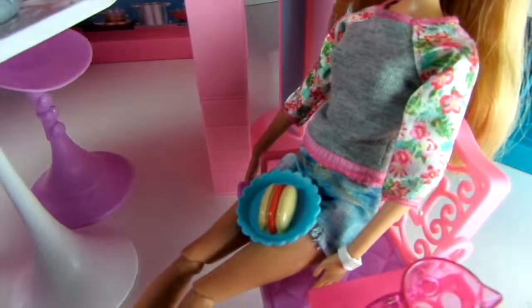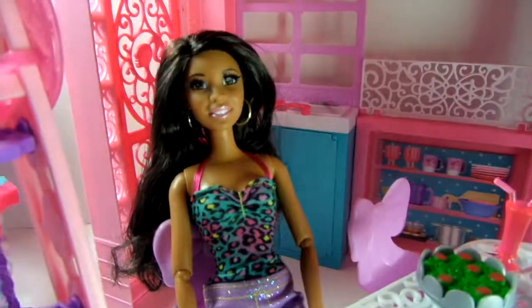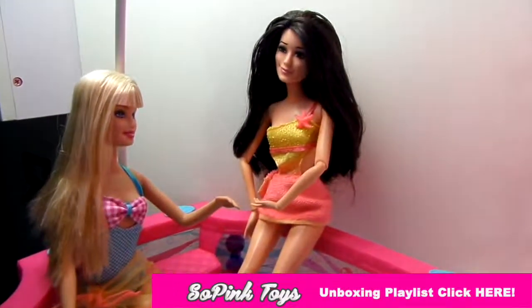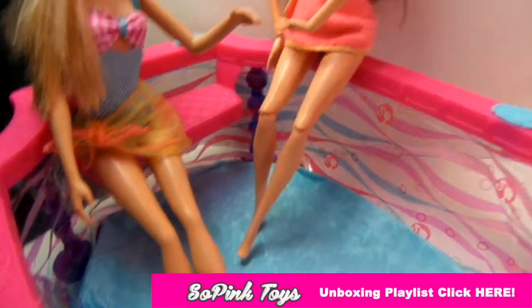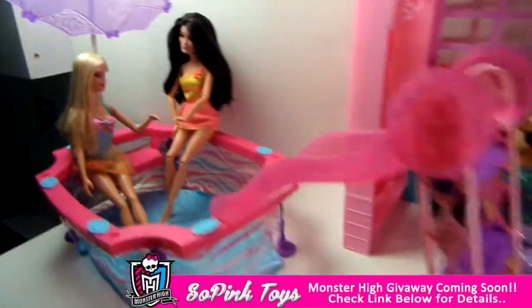Barbie invited her friends Summer and Nikki to come over and have fun, and they're actually in the kitchen. Oh, we forgot — Raquel did come over for a dip in the pool! If you want more unboxing videos, please look down below for our next video or on the outro slide.